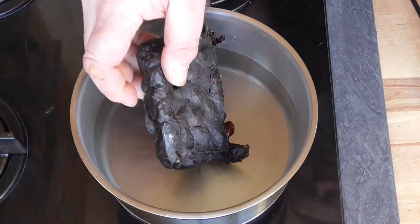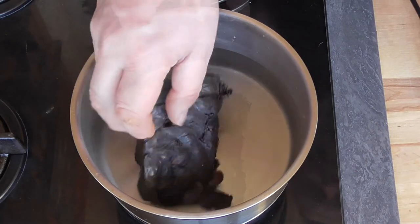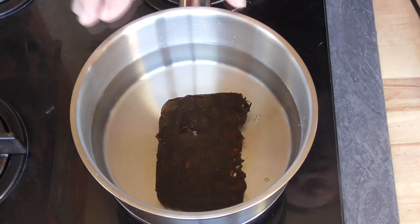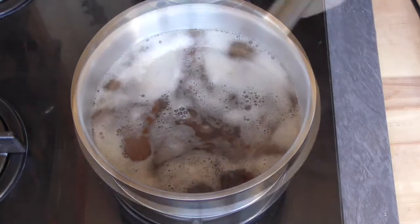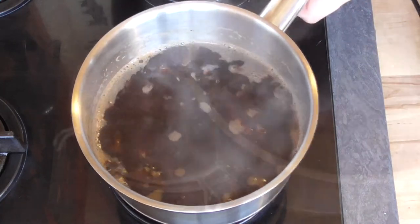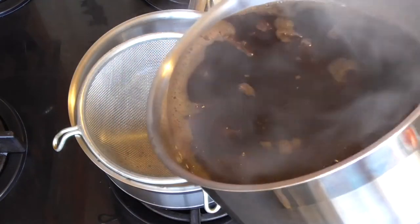About half a liter of water — add the tamarind paste, bring it to the boiling point, and let it simmer until the paste is nicely dissolved in the water. Once you think you've got enough concentration of the tamarind, kill the heat and filter it. And here you go.